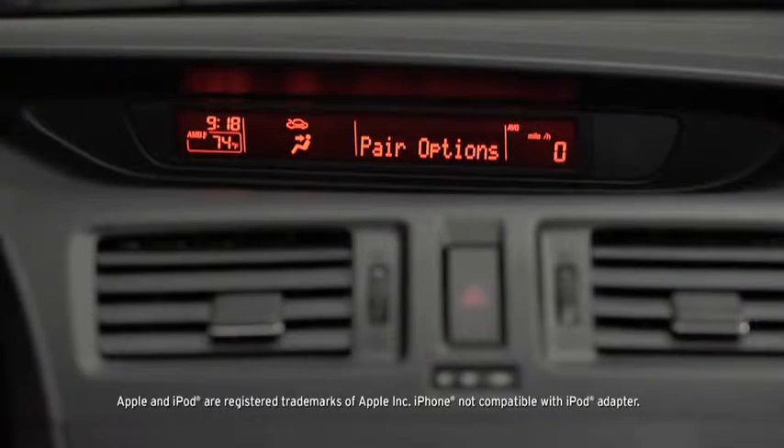Select one of the following: pair, edit, delete, list, or set pairing code. After the beep, say, Pair.